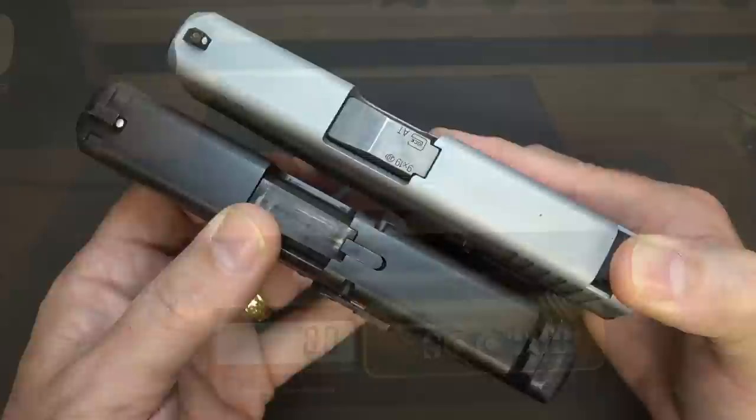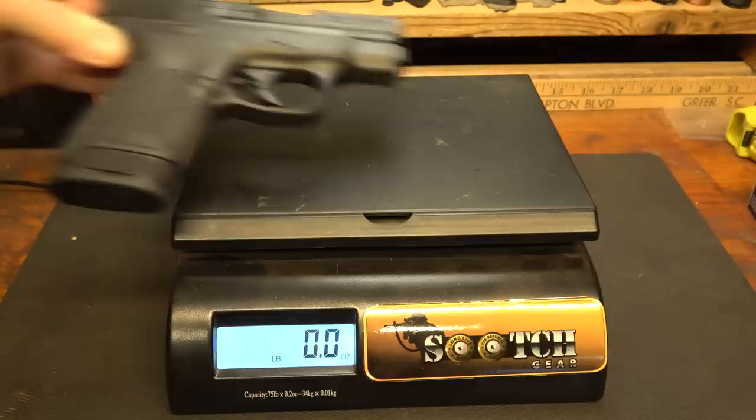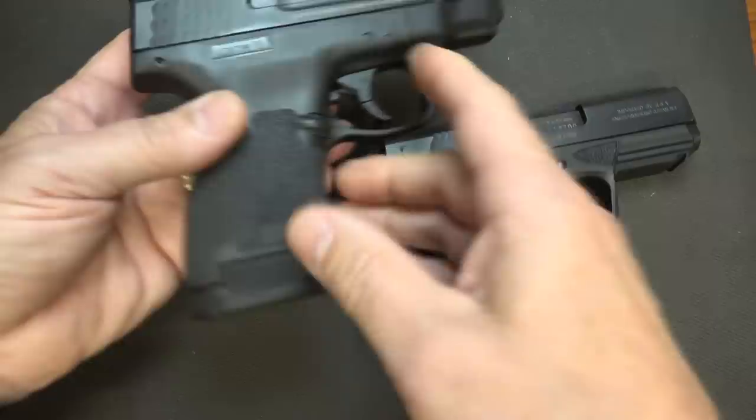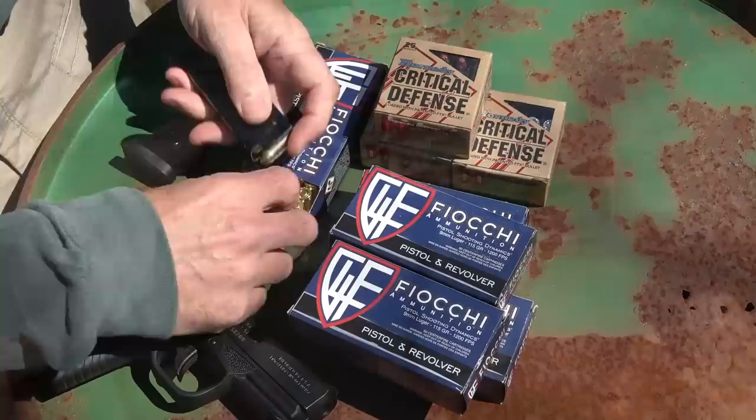Very much like the Glock 43 or the 43X in dimensions. The BP9CC weighs 1 pound 4.8 ounces. The Glock 43X weighs 1 pound 2.6 ounces. The Smith & Wesson Shield weighs 1 pound 4.6 ounces — and that's with the 8-round magazine. Comparing it to the Shield, it's pretty much the exact same profile, even in length. Both the Shield and the BP9CC hold 8 rounds. If you want, you can drop in a shorter 7-round magazine.